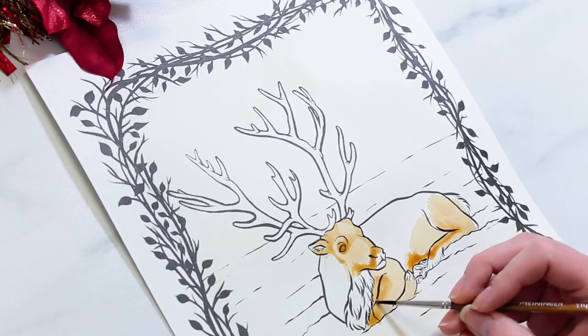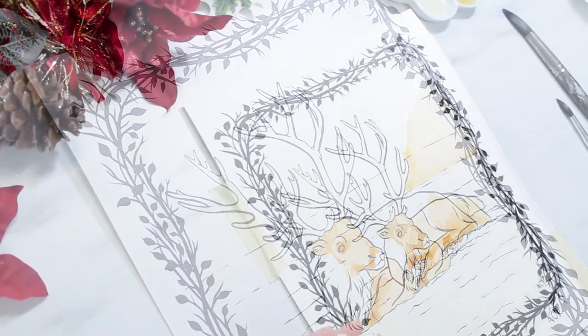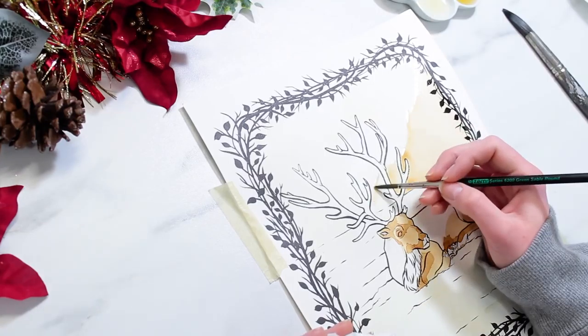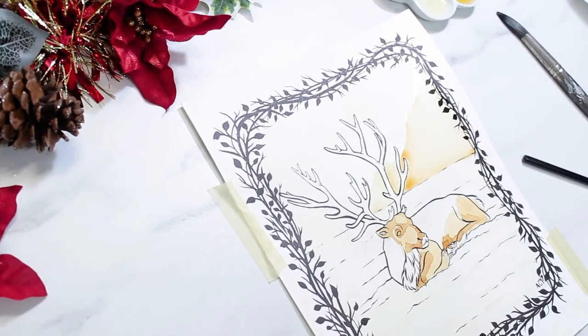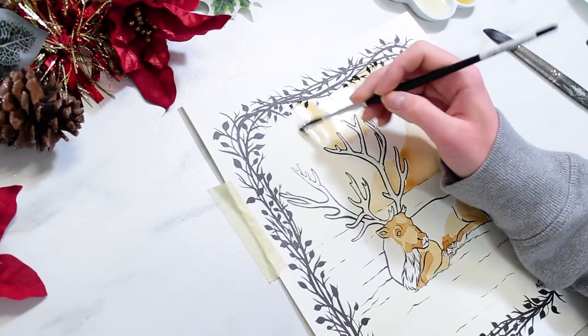As night as I could, I put the Aurora Borealis in there. So I made the sky a little bit darker so that it would contrast with the antlers, and then I kept the snow obviously a light color so that the reindeer stood out from it.